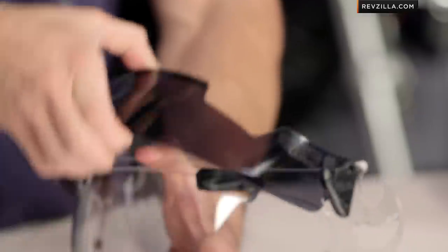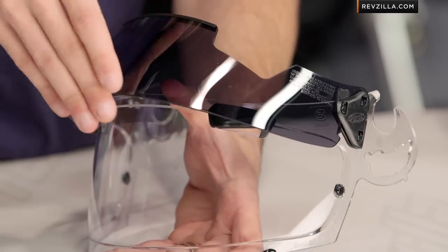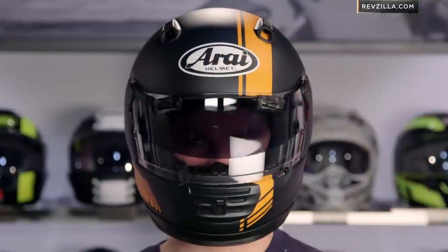You've seen me push it in and pull it out a couple of times as it goes up and down. There's actually a detent, so once it's up, the wind is going to press on it but it's not going to push it down. You actually have to slightly pull it out to push it down. That's a really smart feature because it's going to keep it in place.